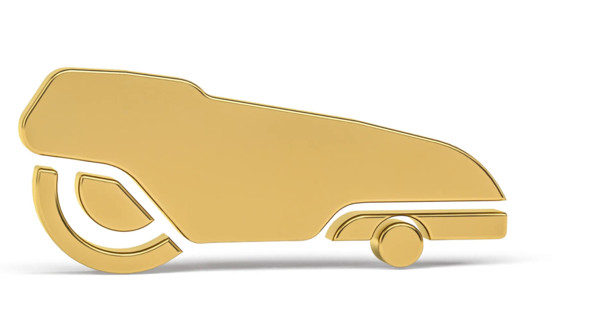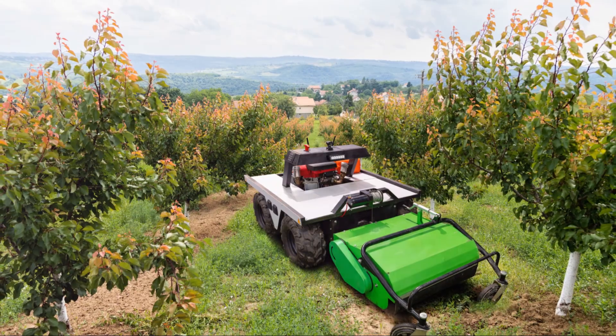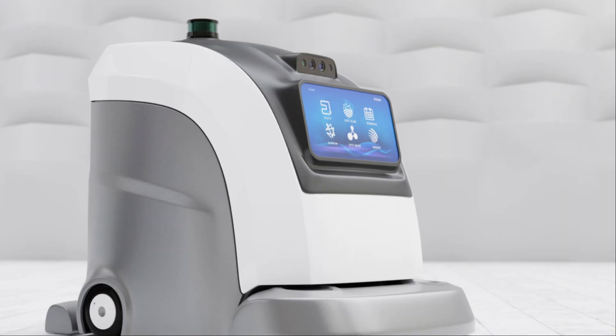With the boundary wire in place, let's move on to the mower itself. Place the mower on the charging station to let it juice up. While it's charging, take a look at the user manual and get familiar with the controls and settings.